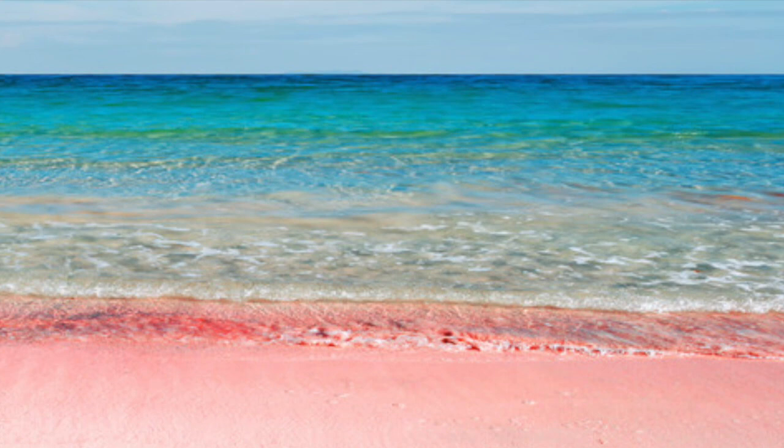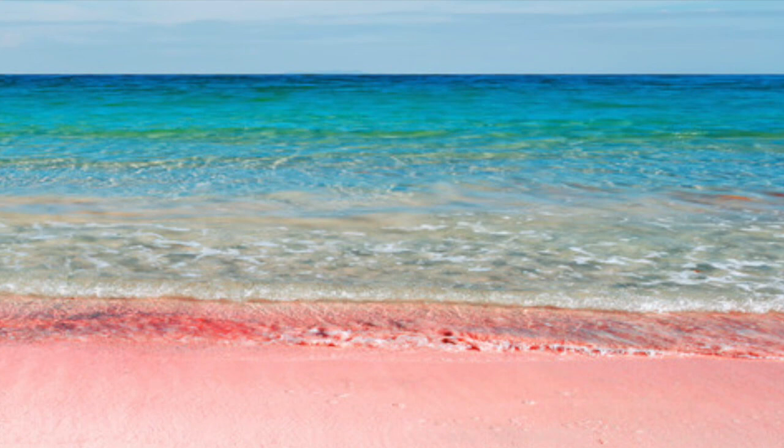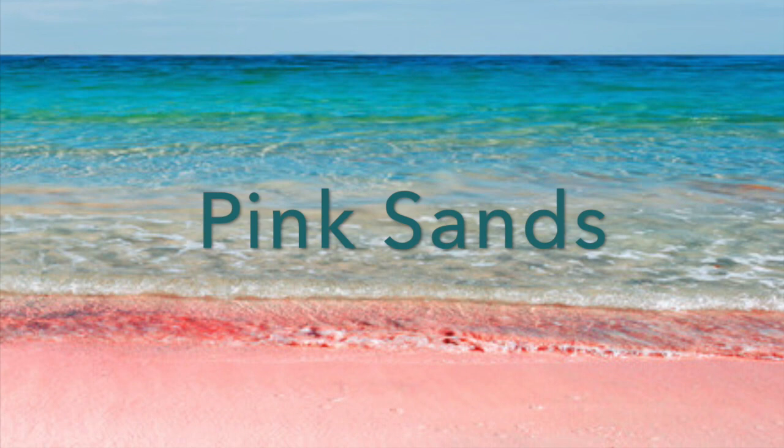Hi soapy friends, it's Steph from Micas and More. Here's the inspiration pick for my new scent, Pink Sands Type Fragrance Oil. Let's make soap.